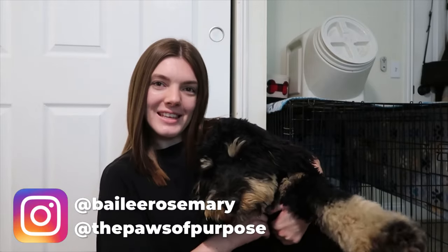Hi everyone, welcome or welcome back to my channel. My name is Bailey. This is Maverick, and today's video I thought I would take you guys along and show you what working with a service dog in training looks like. I do take my service dog in training to work with me and I thought I would show you guys what that's like, how we train, how many breaks we have to take.